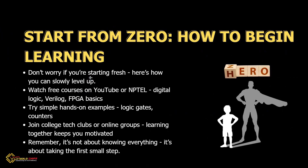Starting fresh? No problem. Watch free courses on YouTube or NPTEL in digital logic, Verilog, or FPGA basics. Try small examples like logic gates or counters. Join a club or online group — learning with friends is more fun. Remember, it's not about knowing everything; it's about taking your first step.